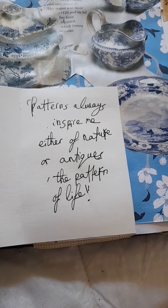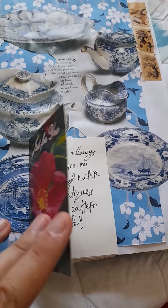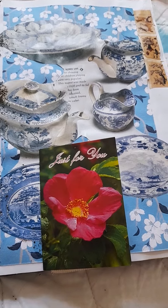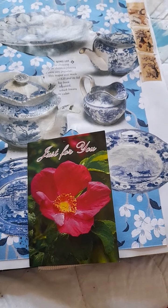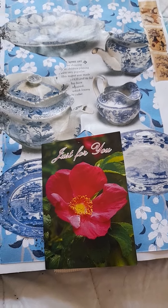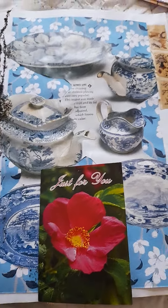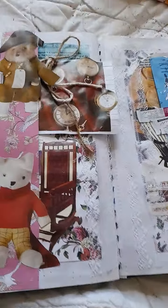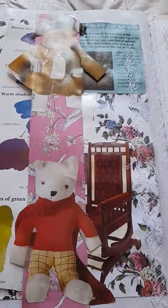My quote here is: 'Patterns always inspire me — either from nature or antiques — the pattern of life.' It's true; patterns on things do inspire me, whether antique or just patterns you see generally. And when I say the pattern of life, we all have a journey in life that can look like a different pattern — that's the concept of that quote.